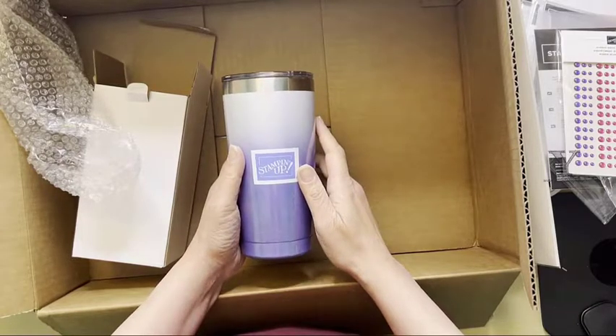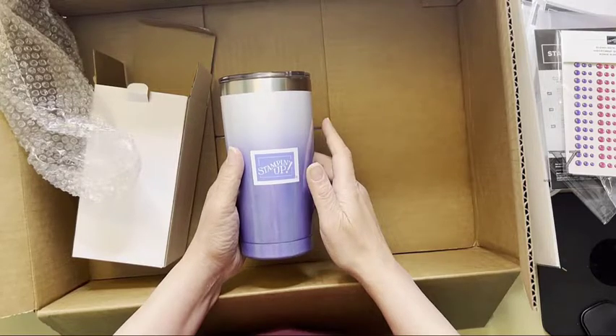Hope you enjoyed unboxing my new catalog order with me. If you have any questions, just give me a shout, leave me a message, or check the amstamps.com site for more updates.